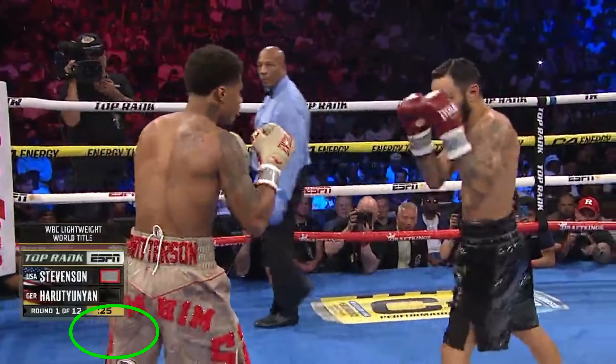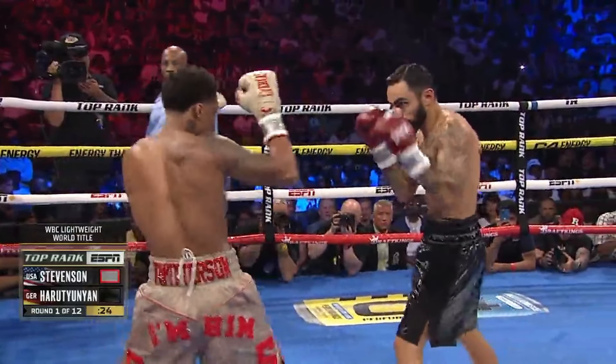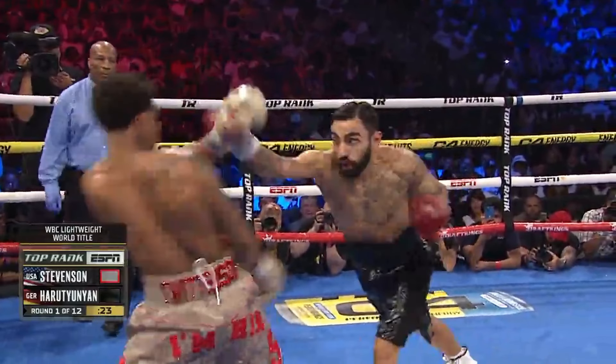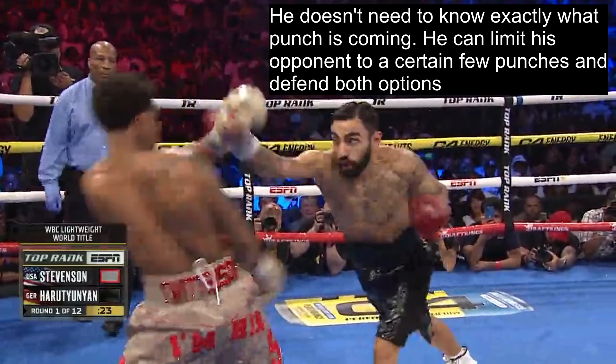Also here, Shakur steps into punching range rear foot first and does the same thing — controlling Artem's lead hand and blocking the jab lane. Again, since he knows he's at the tip of punching range, anything Artem throws at his head he could pull back from. And so you see instead of the left hook, Artem goes for a straight right, and Shakur is able to pull that as well. He doesn't need to know exactly what punch is coming — he can limit his opponent to a certain few punches and react with something that defends both options.